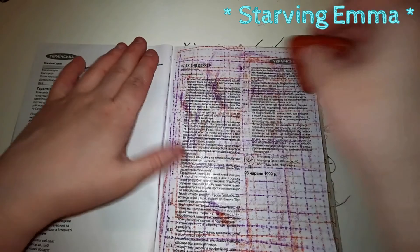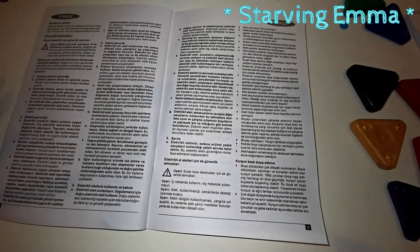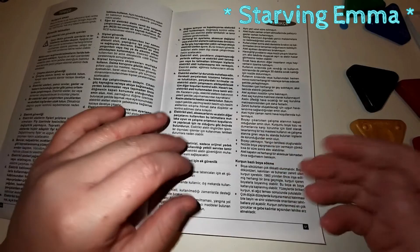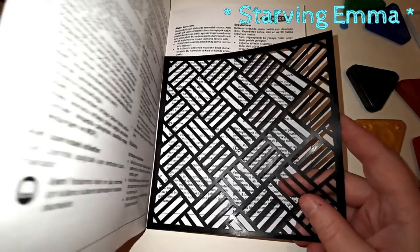It looks more red to me but I love the lines. You can also use your dies to make shapes and glue them on a piece of cardboard, put that cardboard underneath the page, and rub it. I have some stencils here that I want to rub — oh my god I love that!